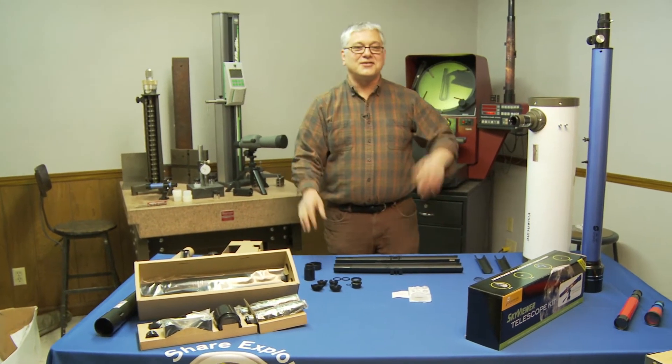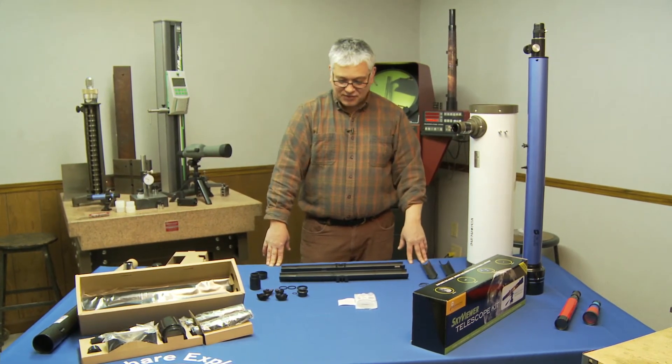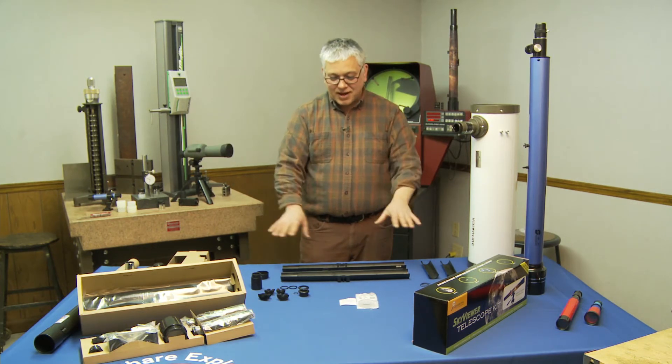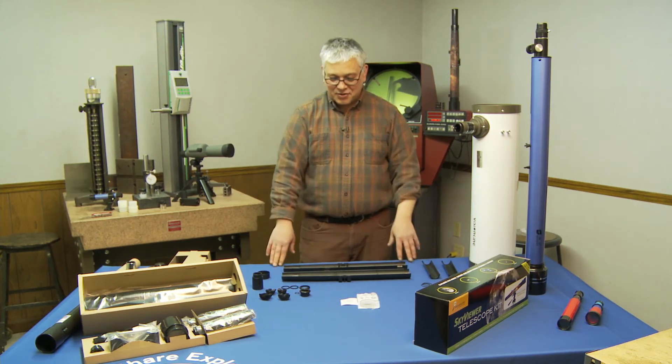What I've done, just to make things easy, is I've already laid one out here with all the pieces in front of me. Pretty much that's what I think you should do when you get home too — take it out of the box, lay it out, make sure you have everything, and make sure you can locate it easily.